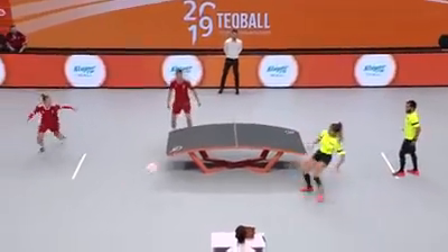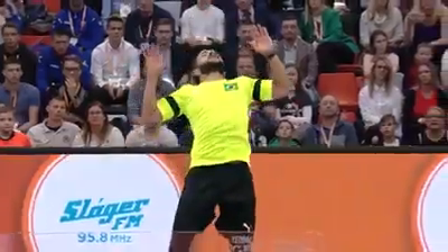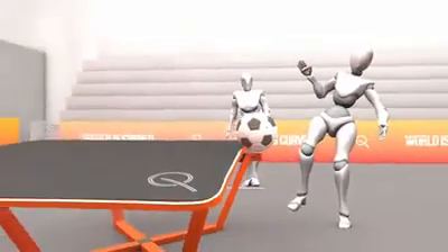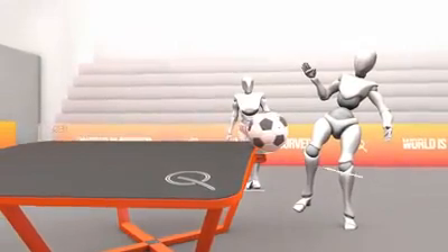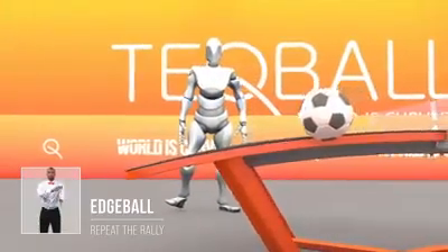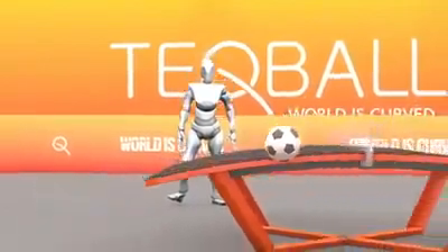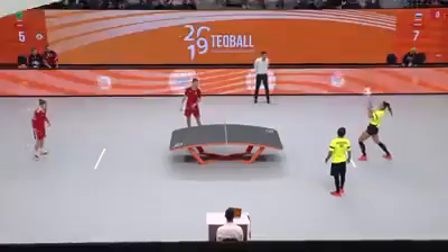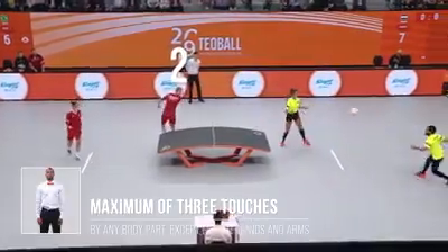An edge ball is when the ball hits the edge of the opponent's playing surface without anything or any body touching it in the air. After a legal return or service, the ball must then bounce on the ground or touch anything but the players or the table in order to be considered an edge ball. In the case of an edge ball, the rally must be repeated.